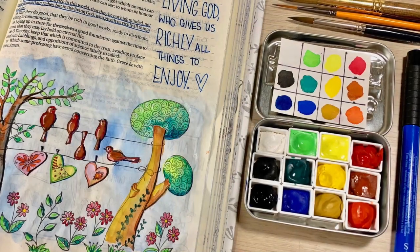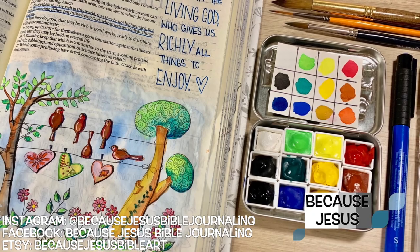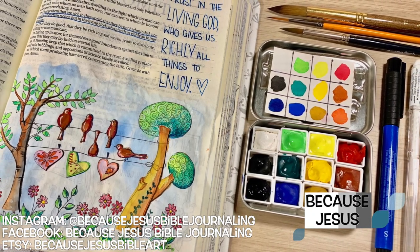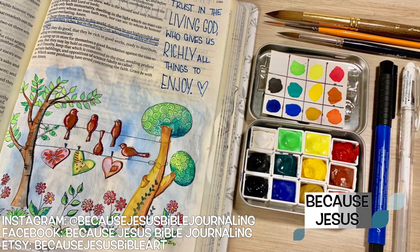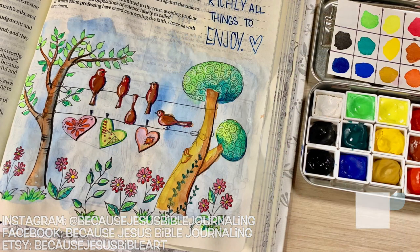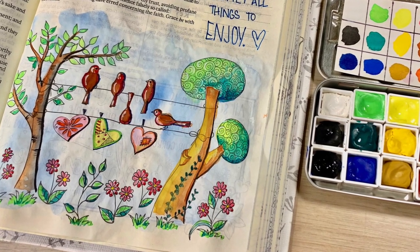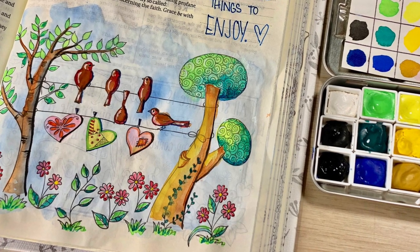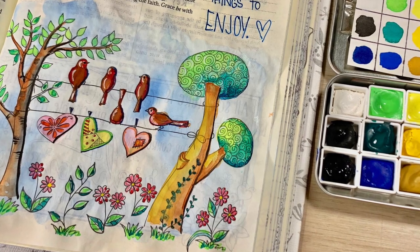Hey everyone, it's Monica. Welcome back to Because Jesus Bible Journaling. Today I'm sharing some tips and tricks about Bible journaling while traveling. I know it's summer and people are getting out there and traveling around. Sometimes it's a great idea to bring a Bible along so that you don't forget to anchor yourself in God's Word, remember who you are in Jesus, and enjoy God's presence. I love doing that when I'm away from home.